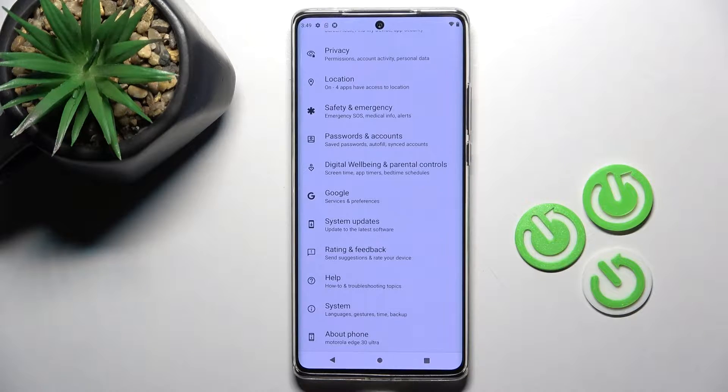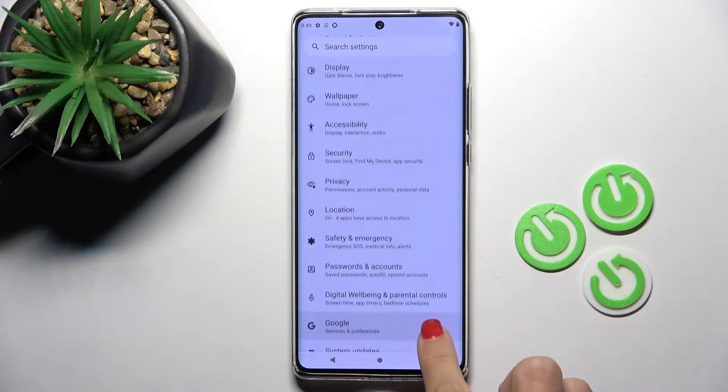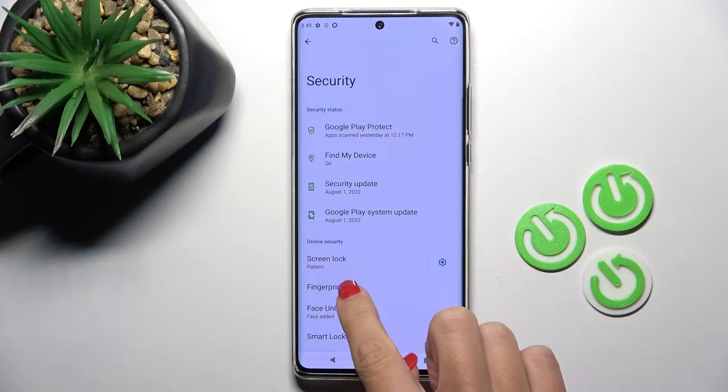So first, open the Settings, then find and select Security right here, and now select Fingerprint.